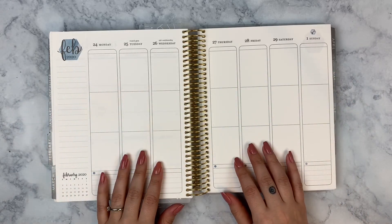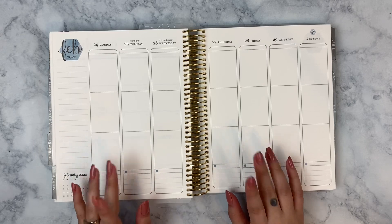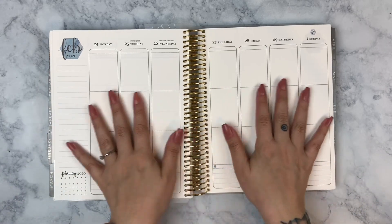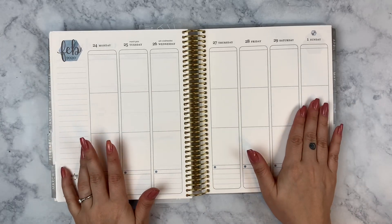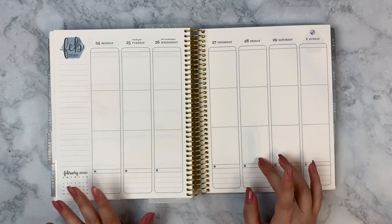Hey everyone, it's Lisa from Moon Prison Planner. Welcome back to my channel for another video, or welcome to my channel if you're new here. Either way, thank you for clicking and watching. Today we're going to be planning for the week of February 24th through Sunday, March 1st.